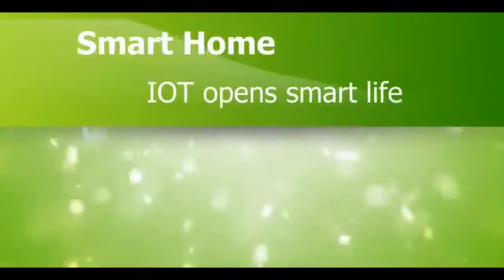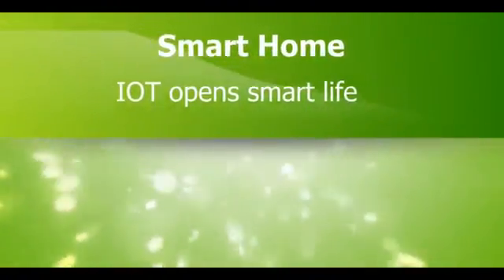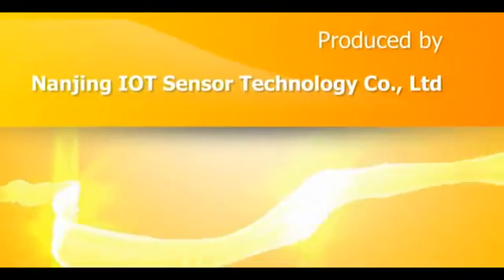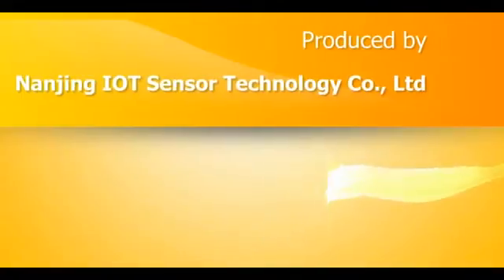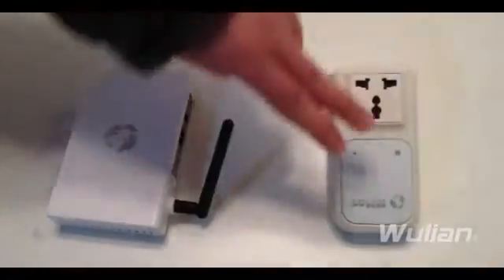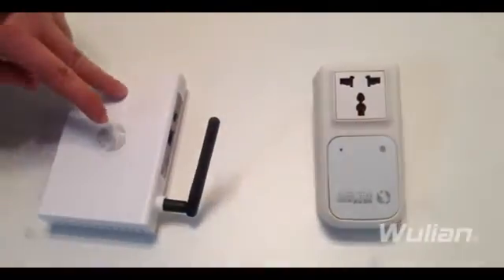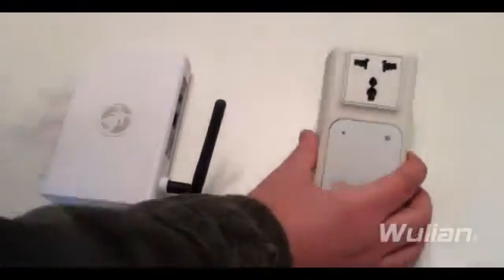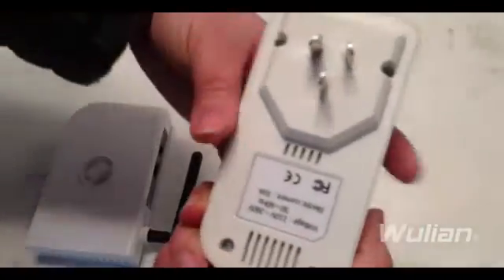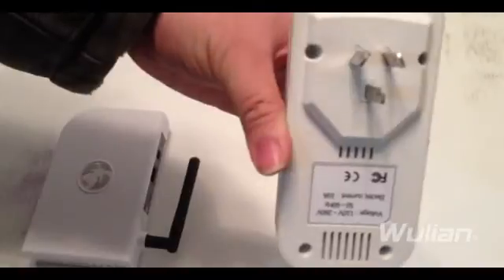How to have your home appliances web-enabled or phone-controlled? We come to Wulian Smart Home Solution. This is the Wulian Zigbee Wireless Gateway, and this is the Wulian Wireless Smart Socket. These two shall be connected to use. This smart socket allows users to control the switch on and off remotely through the phone, and it is designed in accordance with the Zigbee HA protocol.